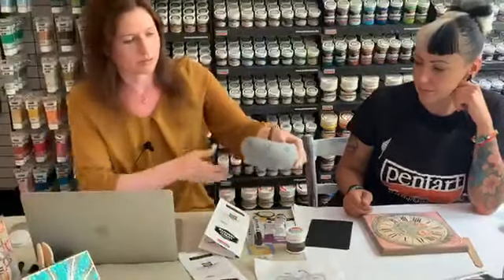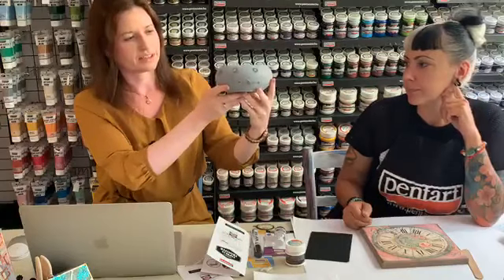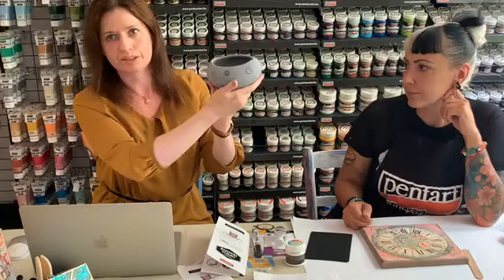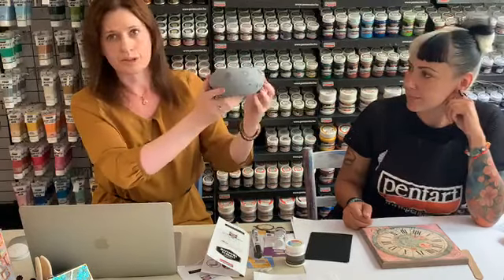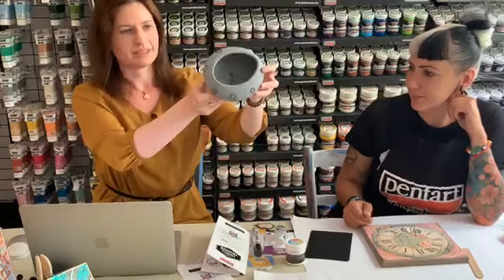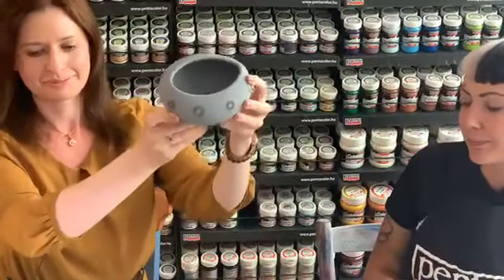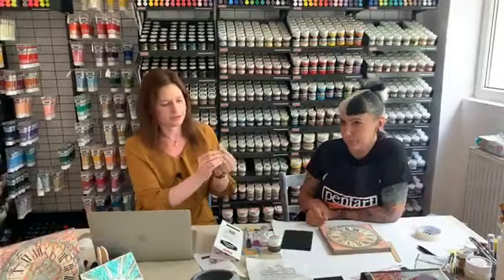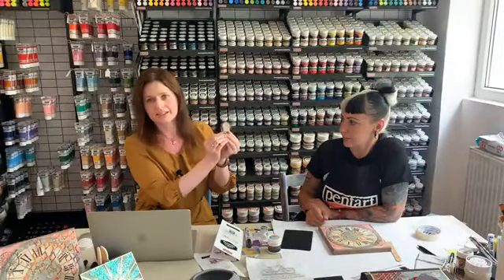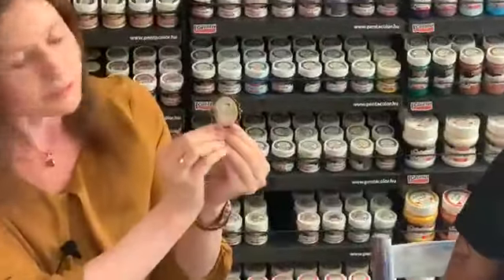We also have it on ceramic — even if the surface is not completely flat, as you can see here. With the help of this marker it's really easy to transfer images, even inside into it. And here we have a little jewelry piece — the base is decor clay and on top we transferred this nice little butterfly image.